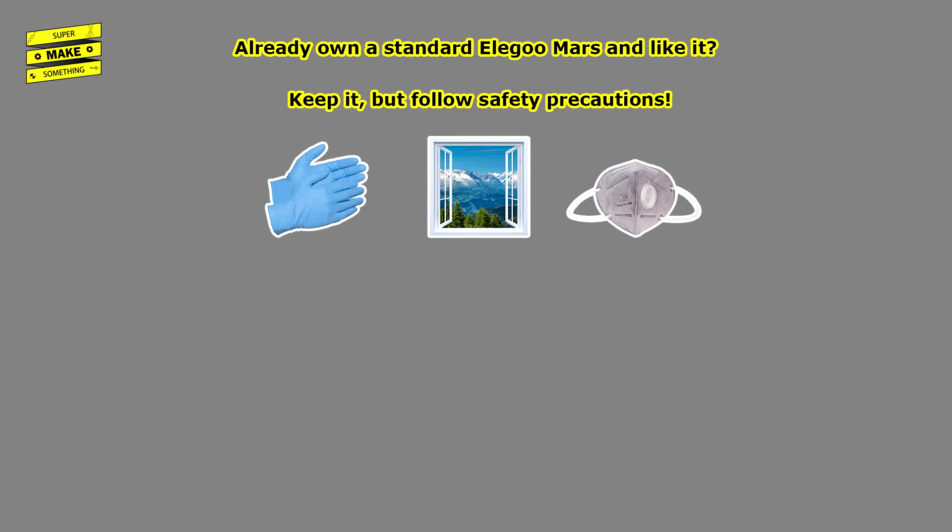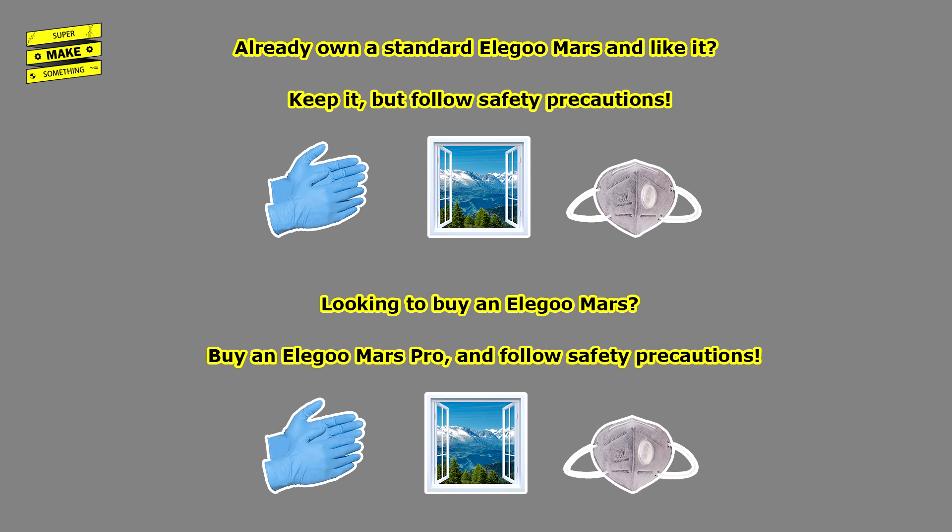My recommendation is the following. If you own a standard Mars already and are happy with the print quality, there's no immediate reason to upgrade — if safety is your primary concern, you probably already follow all recommended safety precautions, operate in a well-ventilated room, and own a PM2.5 or better air filtration mask. If you do not yet own an Elegoo Mars, definitely consider purchasing the Mars Pro instead. The upgrades will likely make printing any model easier, and the $50 you save by buying the standard version will be spent on buying the air filtration masks you should buy anyway.